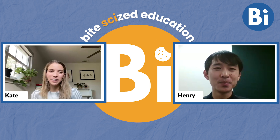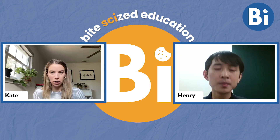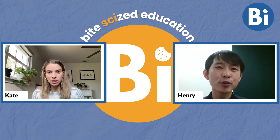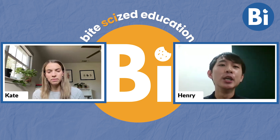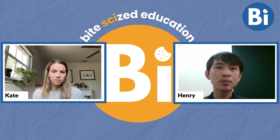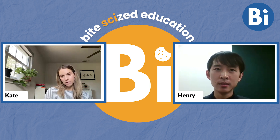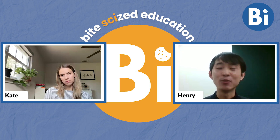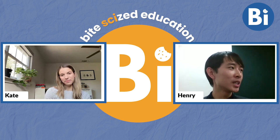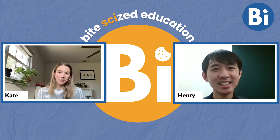Pandan extract was an ingredient that wasn't familiar to me — what is it exactly? Pandan is a green plant that grows in Southeast Asia. Traditionally you take the leaves, blend them with water, then use a cheesecloth to extract all the flavor and green color. It serves as both flavoring and natural food coloring — we didn't always have synthetic dyes, so if we wanted anything green we'd use pandan. We call it the Asian vanilla; it's kind of our equivalent of vanilla.